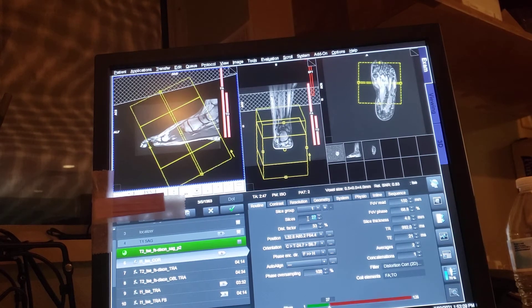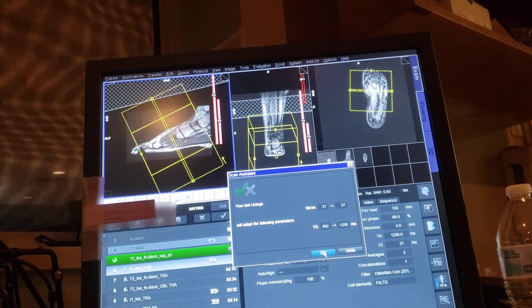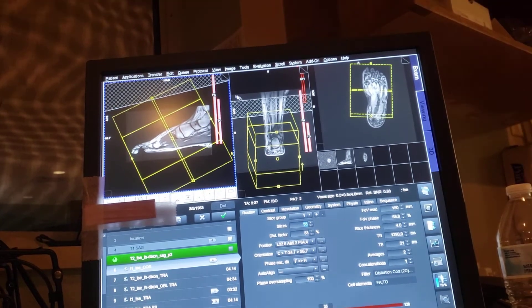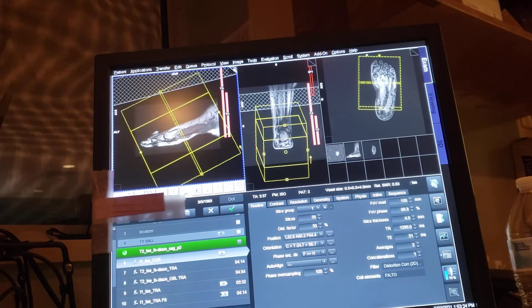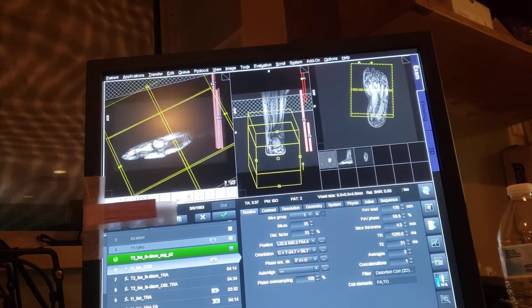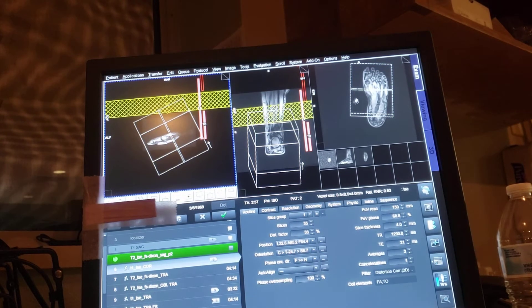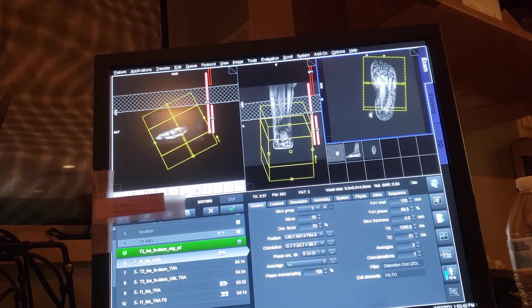I'm setting up my corner and getting everything in place.